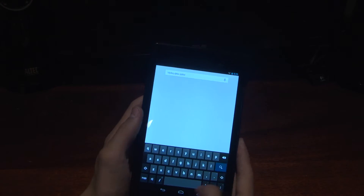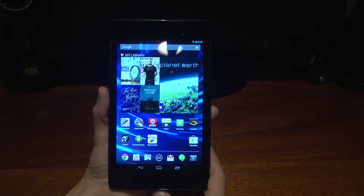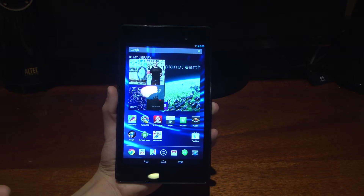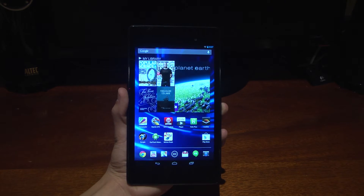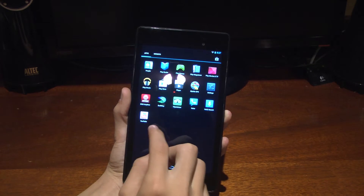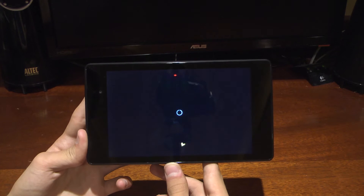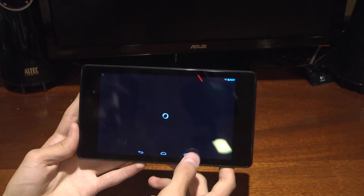Typing on here is really nice — super quick. All together, this is a really great device; I've found nothing wrong with it. It has wireless charging, so I leave it next to my bed charging. It's super snappy, rarely crashes, gets updates right away, and at $229 it's actually the fastest Android tablet I've ever used. The screen looks gorgeous for watching movies. It's also Chromecast compatible, and Netflix enables full 1080p output.